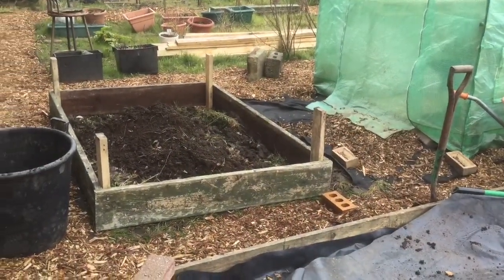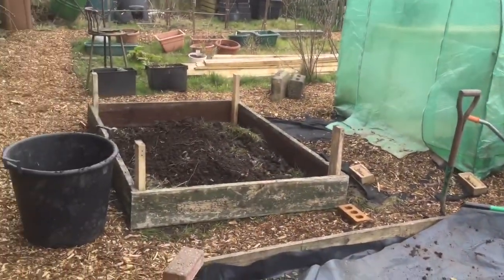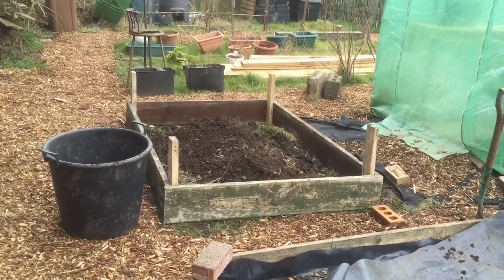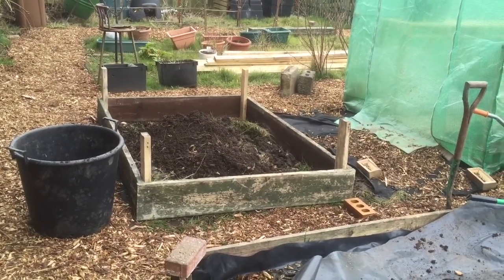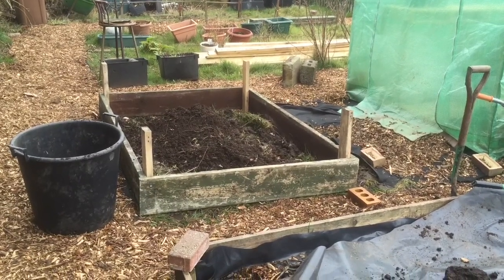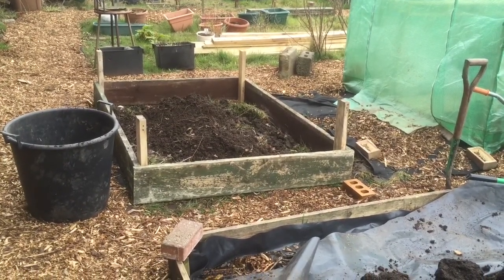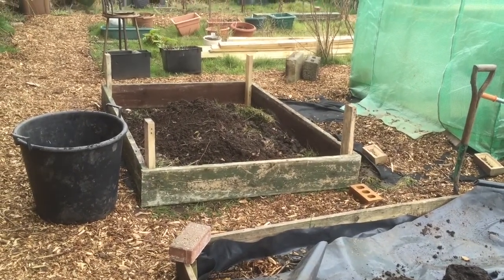We decided to make a start on what will hopefully be the flower bed in front of the polytunnel. We've cleared it out, made the sides, dug it in a fashion, and now we're filling it up with compost we found further up the plot. It was in a big barrel — I just thought it was full of rubbish, but when I took the top layer off it was full of good compost, so I'm going to fill this bed with that.